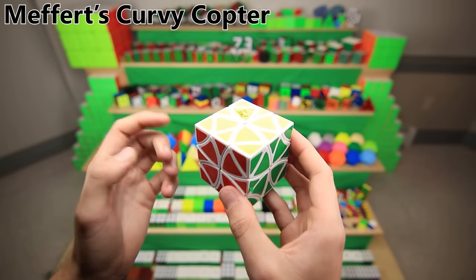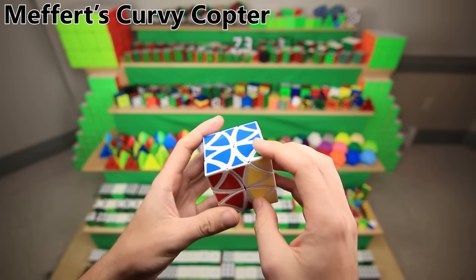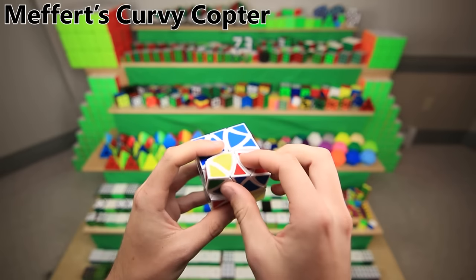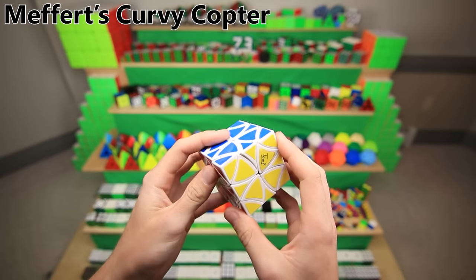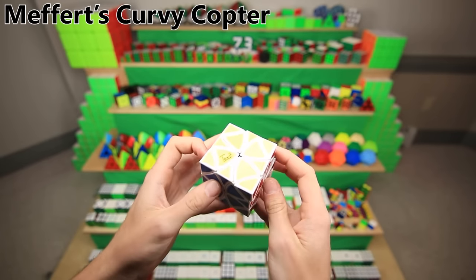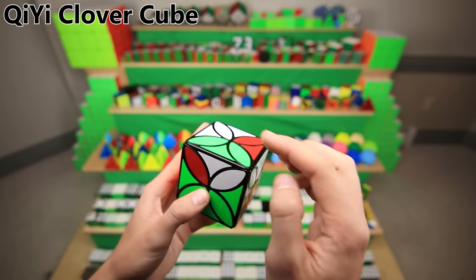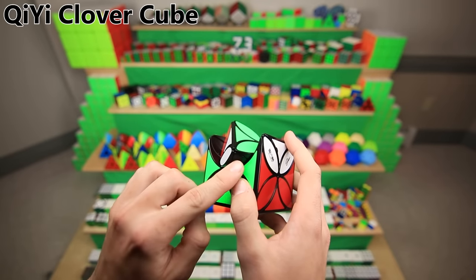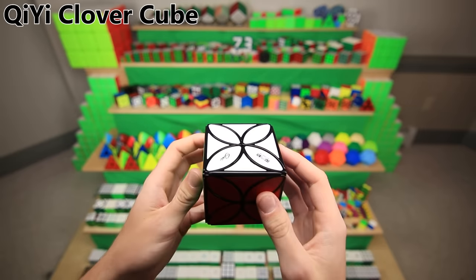This is the curvy copter. Unlike a normal cube which only turns on the faces, this one only turns on the edges, which makes for a really fun solving experience. Fun fact: the way I got this puzzle was a friend in middle school gave it to me — he got a black one and a white one, only wanted one, so he just gave me the white one. Here is another edge-turning cube, pretty much the exact same thing as the curvy copter except without corners — well, actually if you look hard enough, there are still corners hidden underneath the pieces — and so this is called the Qi Yi Clover Cube.